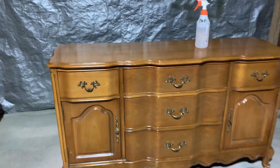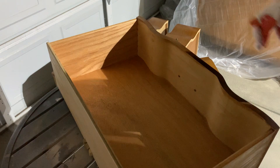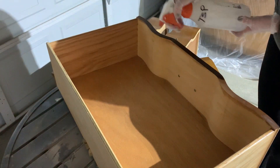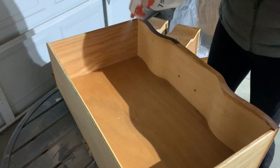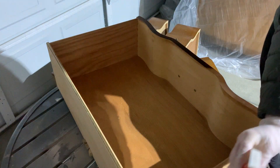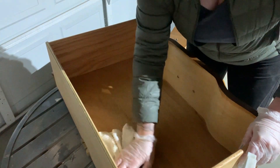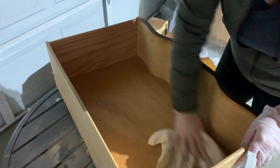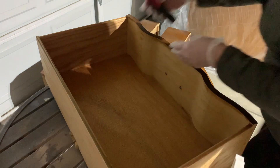First things first, I give the entire piece a really good look over. I open up every single drawer to see if they're functioning properly, and then I take a look to see if there's any veneer or wood that needs to be repaired. We're really in luck with this one — it is pretty much perfect. So even though this piece is really clean, I'm still going to go over every inch of it with a TSP alternative just to make sure there's no grease or grime anywhere.